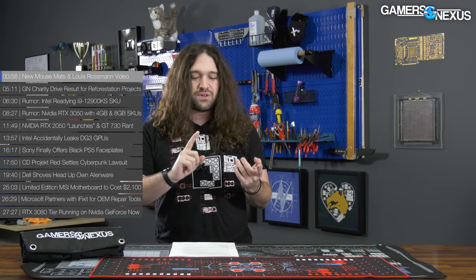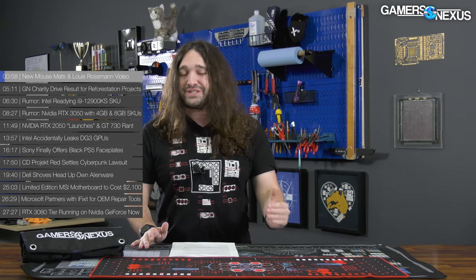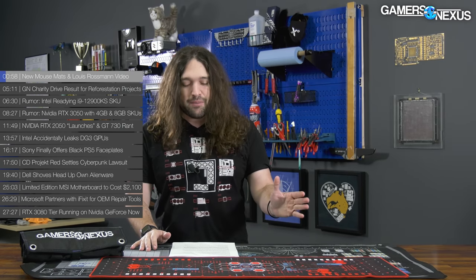A couple quick things relating to GN from the last two weeks or so. I went on Louis Rossman's channel and we did a really fun board repair. It was extremely educational for me. We'll talk about that more in a minute.